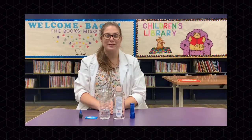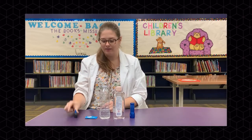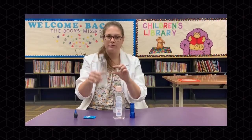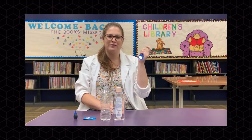For our second experiment, we're going to be making our own lava lamps. All you're going to need is some more food coloring, Alka-Seltzer, a water bottle a quarter of the way full, some kind of oil, and a flashlight.